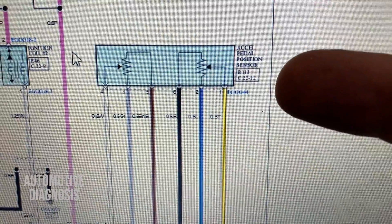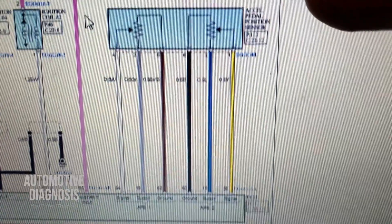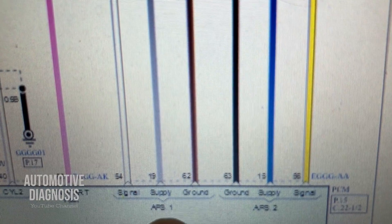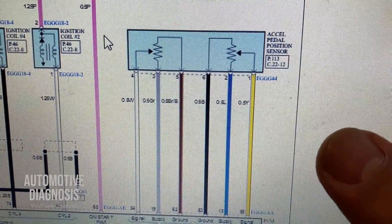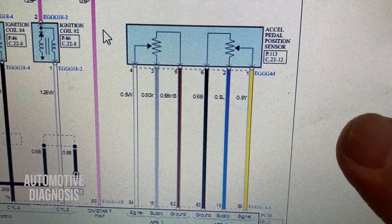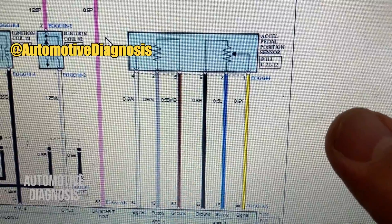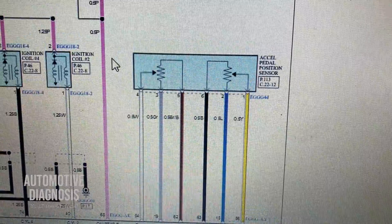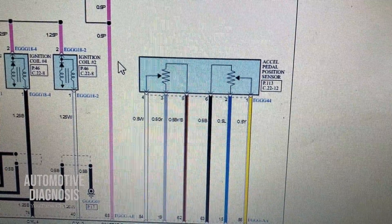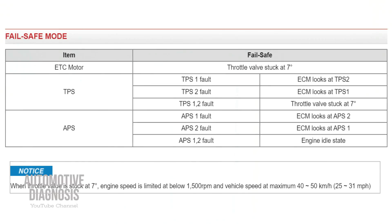This is our accelerator pedal position sensor. We have two sensors inside the unit that we call APS1 and APS2. Before analyzing the wiring diagram, why is it so important to check the accelerator pedal position sensor and what's going to happen if this sensor is faulty? Basically, the ECM uses a signal from these two sensors to measure how far you are pressing the gas pedal, and by receiving that signal it actuates the throttle body. What's going to happen if these two sensors are faulty?